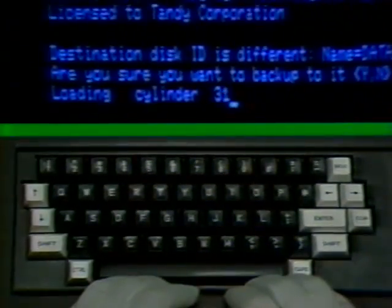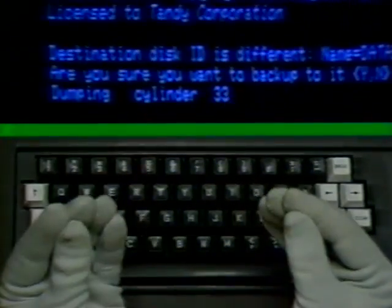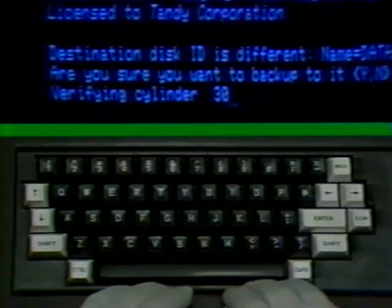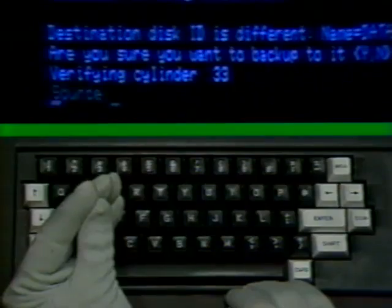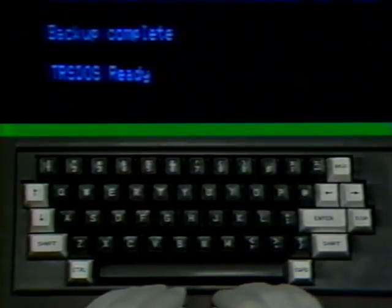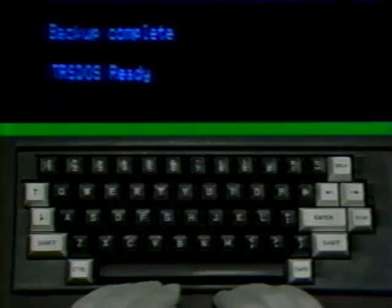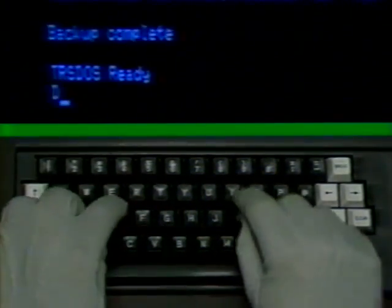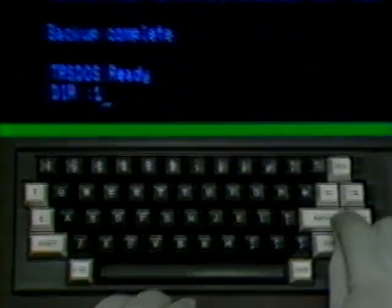Notice that after material is loaded in, it is then verified to make sure it is written accurately on your receiver or backup diskette. The backup is complete, and there in the corner of your screen is the TRSDOS ready signature and the flashing cursor. This is a good time to ensure that the backup was successful. Just ask for the directory on disk drive one. Type in the command phrase DIR, a space, a colon, followed by the number one, and press enter. There's your directory, and the backup was good.